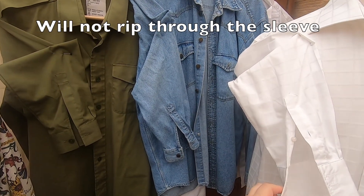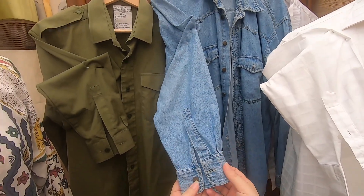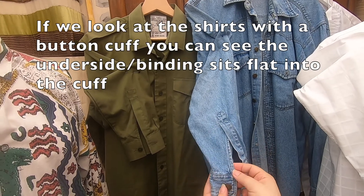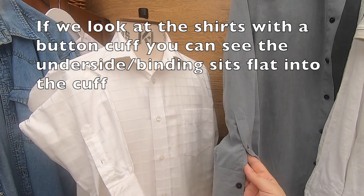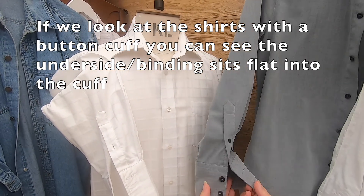Looking at these shirts that have a button cuff: this one has no binding but is rolled over, and this one does have a binding, but you can see they all sit flat into the cuff on both sides.